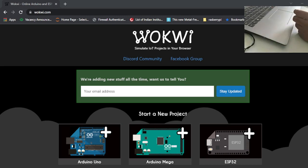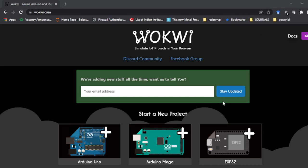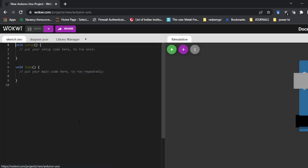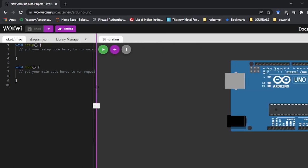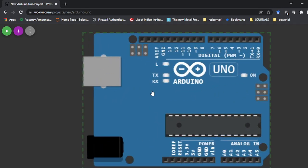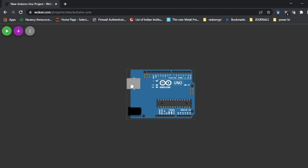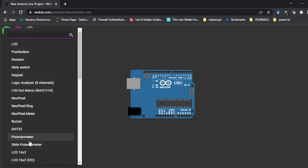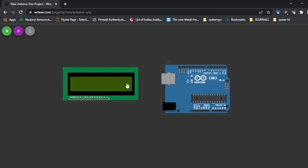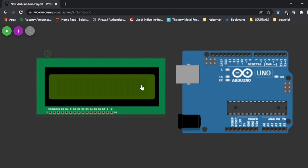Let me switch the camera. Here you can see you just go to this website and the Arduino board is there — that is the board I am going to use for the hardware also. Let's open the Arduino board. I will make the screen larger so we can visualize better. This is my Arduino board available to simulate, and I'm going to add one LCD 16x2 display. This LCD is now on the screen.